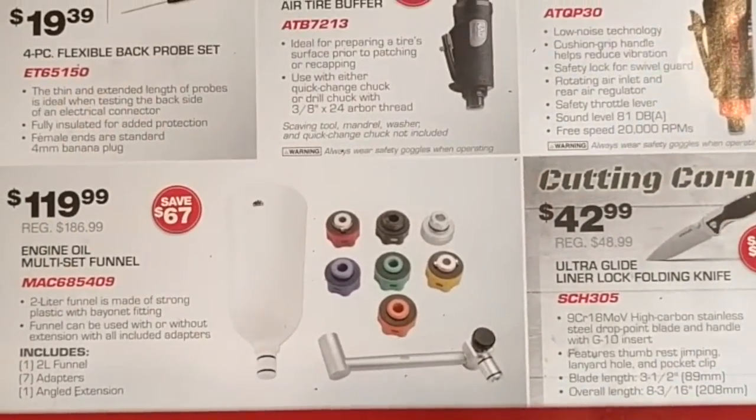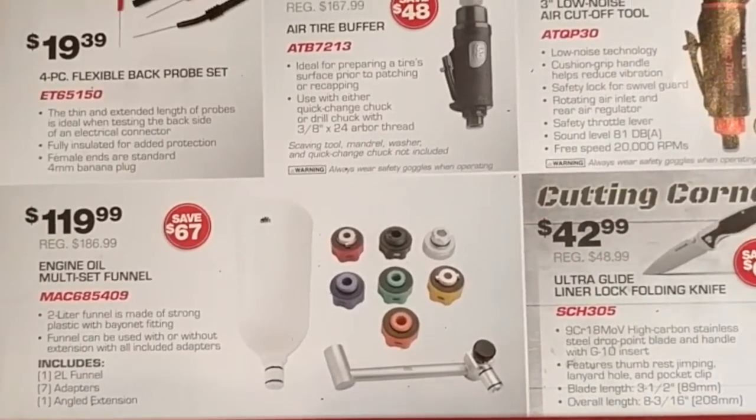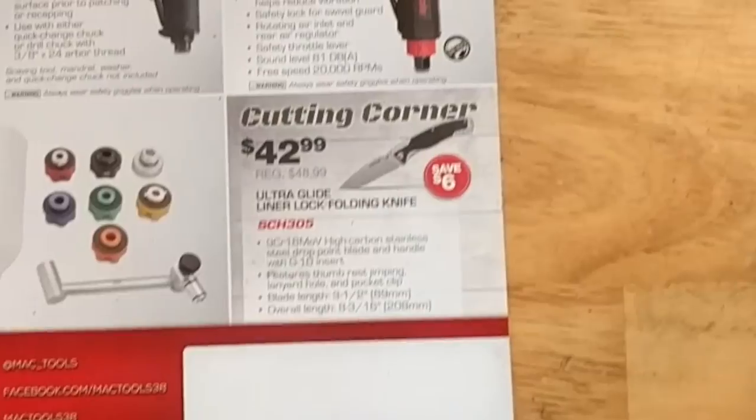A little multi-engine funnel set — saves making a mess I guess. And a knife for 42 bucks.